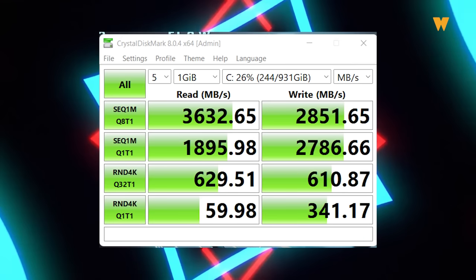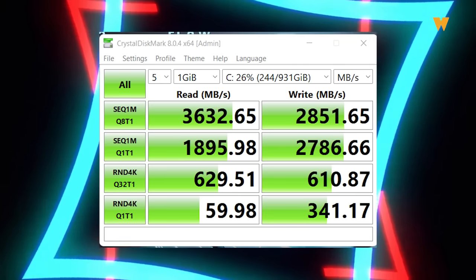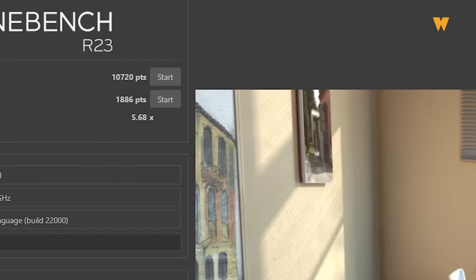Kalau setakat baca spek je tak ngam, so aku dah sediakan result benchmark untuk tablet ni. Software yang aku pakai adalah Cinebench dan CrystalDisk. Untuk storage performance, aku dapat 3632.65 untuk read dan 2851.65 untuk write — dia perform dengan sangat baik. Untuk Cinebench pula, aku dapat 1886 untuk single core dan 10720 untuk multi core. Not bad untuk i9 12th Gen — kalau nak pakai untuk render video pun tak ada masalah.